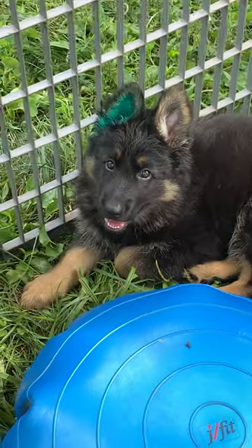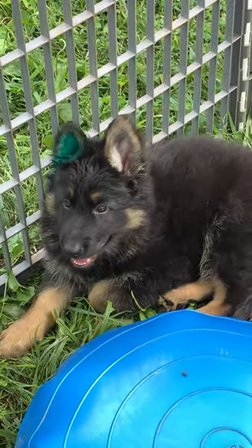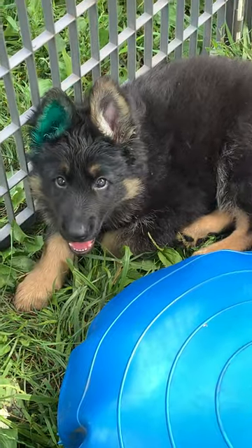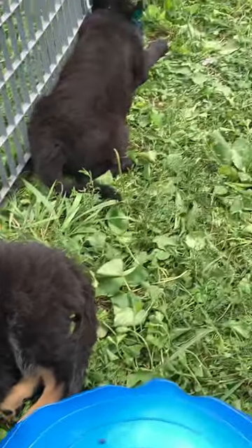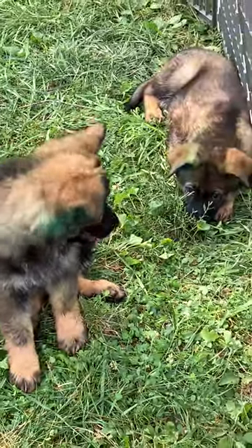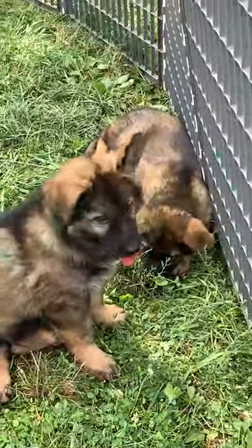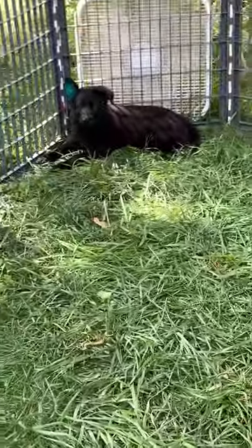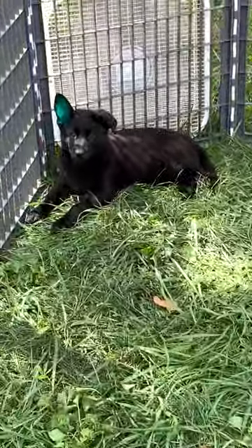All that ink will eventually wear off and it'll just be a small tattoo with individual letters and numbers for each puppy. It kind of acts like a microchip. We use them in dog shows and competitions to identify dogs.